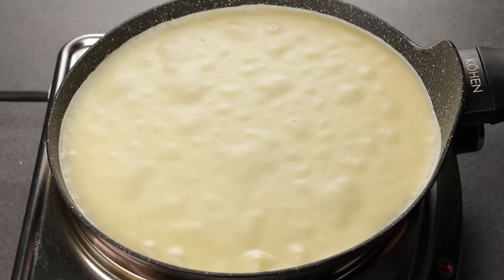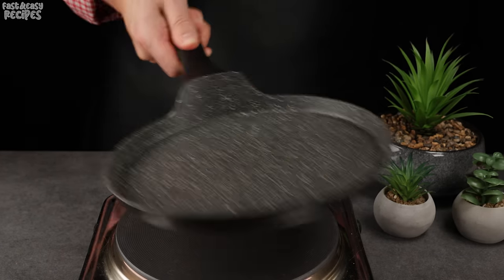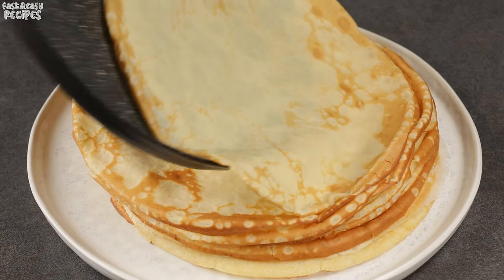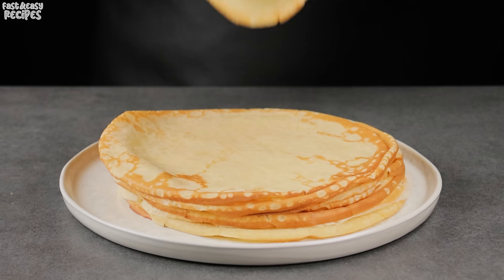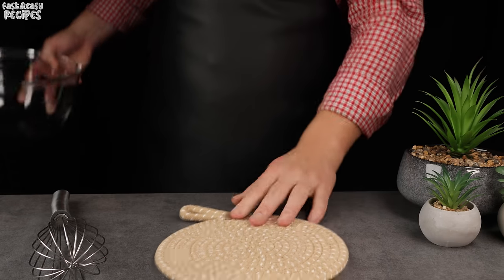Hello friends, today I will make Perfect French Pancakes using a very old recipe. The main secret of Perfect French Pancakes is to mix all the ingredients correctly. I am sure you will also love this cooking method and will make these pancakes very often.